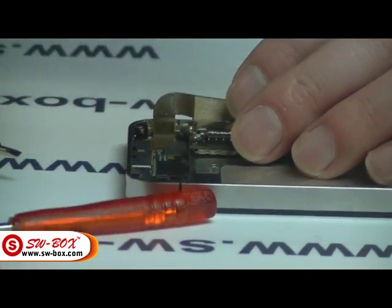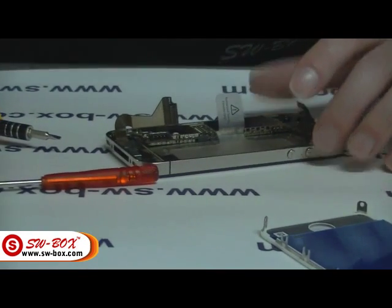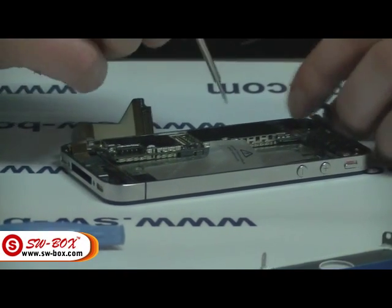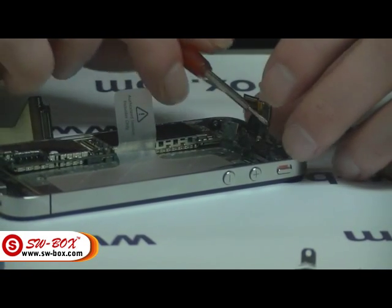Leave that there and get the other bolts in a minute. I've got to remove several other bolts, so I'll start doing them, and then hopefully the motherboard will come out. Just make sure it's out of the way.